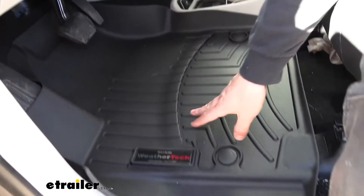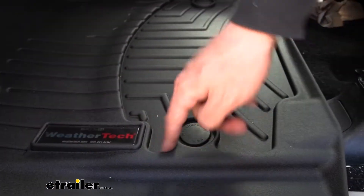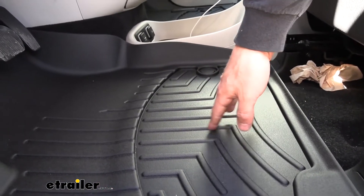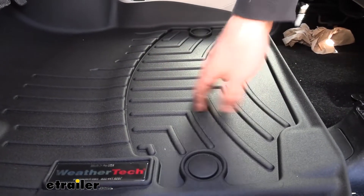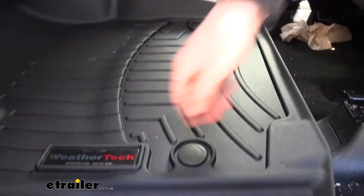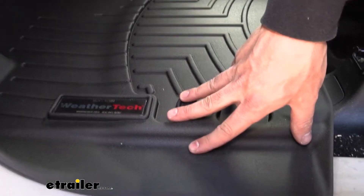If we take a closer look at the actual material of the mats in the center, you can see there are several little ridges and grooves. What this does is it's going to do a great job of channeling that debris out of the way. So when you get in there, that mud is going to sort of sit in those grooves so your feet aren't sliding around. Same thing with water — it's going to go into these channels so you're not sloshing it around and creating a mess.